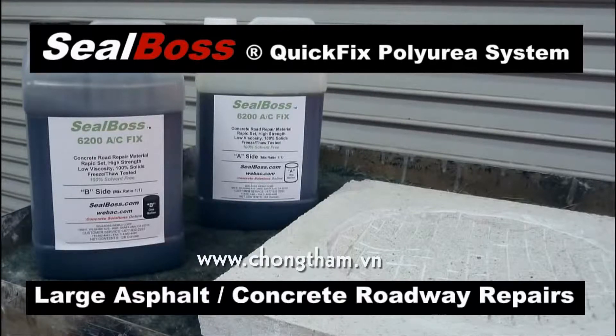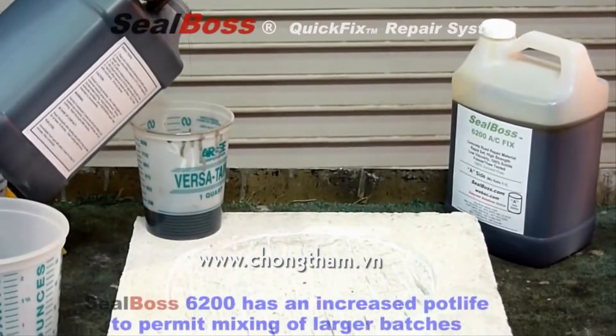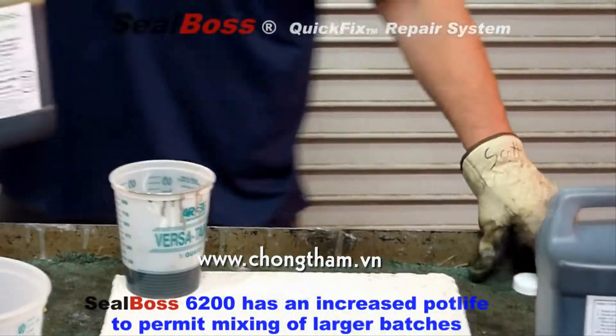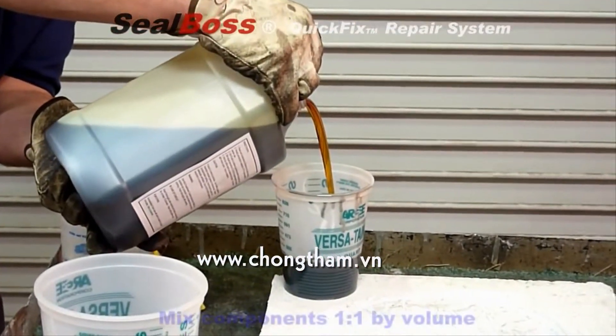Introducing the outstanding SealBoss 6200 AC Concrete and Road Repair System. Be sure to shake the product thoroughly before mixing. This product, which is part of the SealBoss Quick Fix System, is designed to fill large potholes, depressions, and spalls, such as the demonstration model seen here.